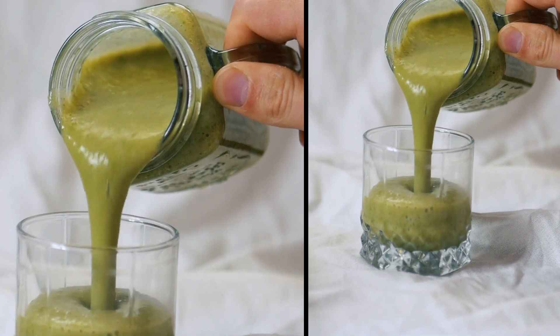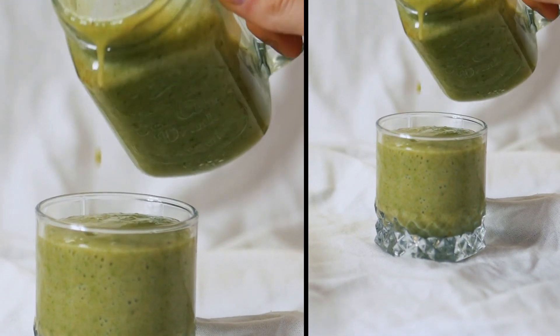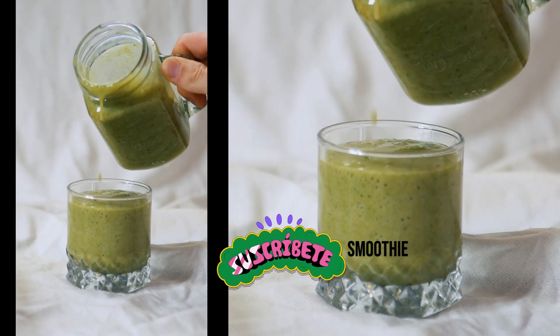First, combine all ingredients in a blender and blend until smooth. Second, add more almond milk or ice to adjust consistency if needed. Serve immediately with a million-dollar smile.